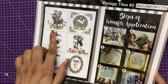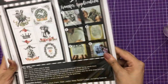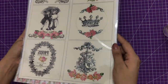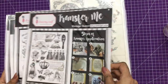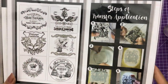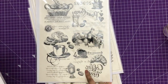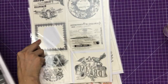This is how the Transfer Me sheet looks - they have various designs, so check out the description box where I've linked them. Instructions on how to use them are mentioned on the back side. The sheets contain mirror images so that when you transfer they look perfect. Here's another theme called Vintage Queen with lots of elements in one sheet, and these are the Vintage Tiles - perfect for coasters.